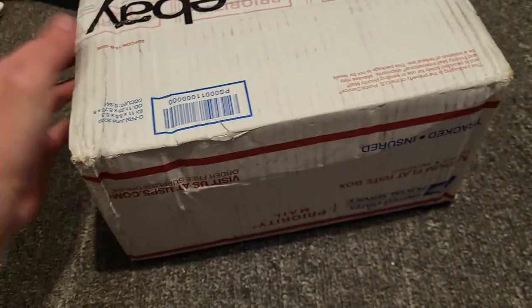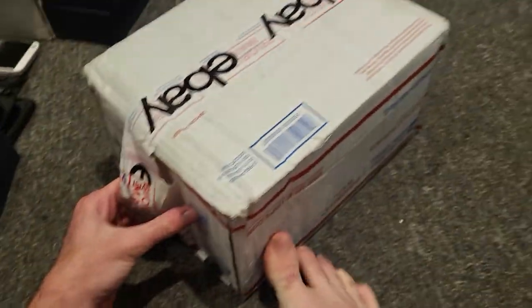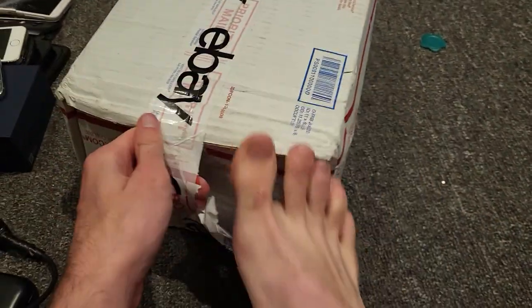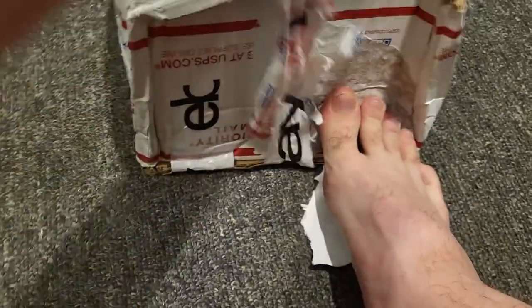Hey guys, it's CJ8703 and today I'm going to be doing a phone unboxing. I'm just going to talk while I'm opening this. I think it's not packaged that good, so it makes it a lot easier, and I think the box is a little damaged, so it makes it a lot easier.